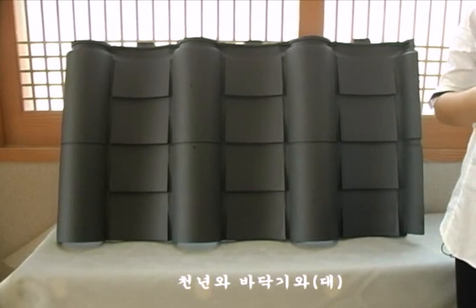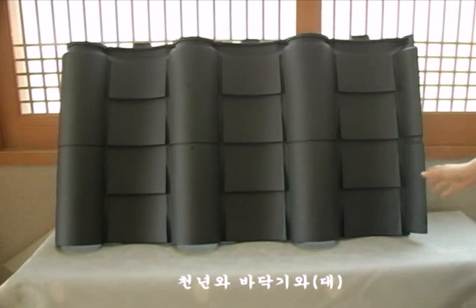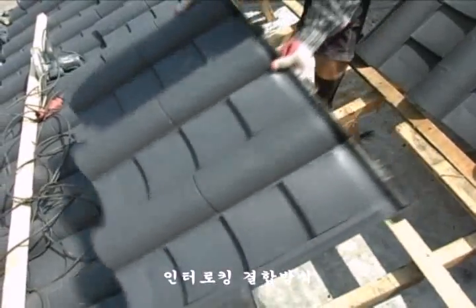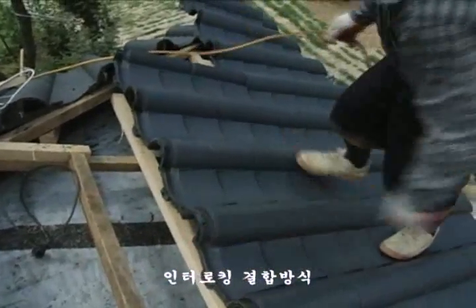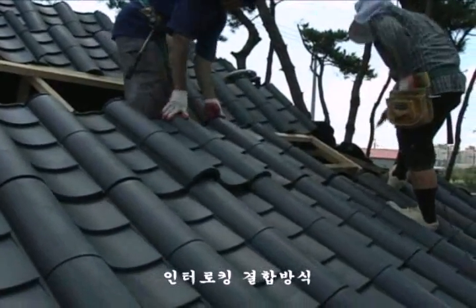기존 기화들과는 달리 이 가로 1m, 세로 60cm의 천연화 큰 사이즈 한 장이면 그 모든 시간과 수고를 절약할 수 있습니다. 또한 천연화는 상하좌우 네 방향에서 서로 단단하게 맞물려주는 인터로킹 공법을 사용하기 때문에 기존 납장 기화가 가진 가장 큰 문제점 중 하나였던 기화가 흘러내리는 현상이 전혀 발생하지 않습니다.